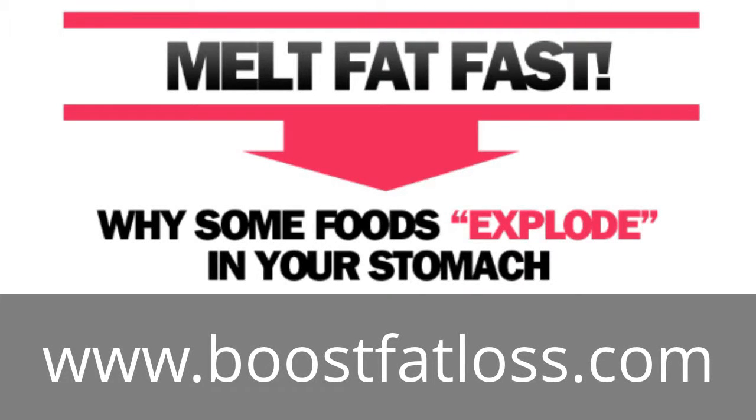Hey, what's going on? If you want to get a complete system that makes melting fat easy and is 100% automated, then I want you to go to the link that's on the bottom of your page right now. YouTube doesn't let me make that link clickable, so you're going to have to type it into your browser, or I'll also put a copy of the link in the description. Enjoy the video, and after you're done, make sure to go to that link to get a complete fat melting system.